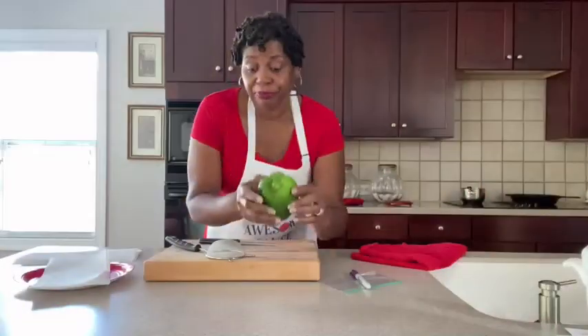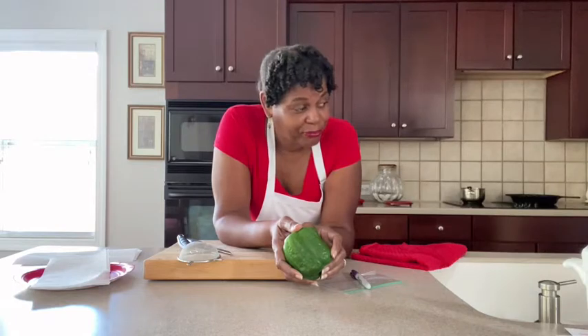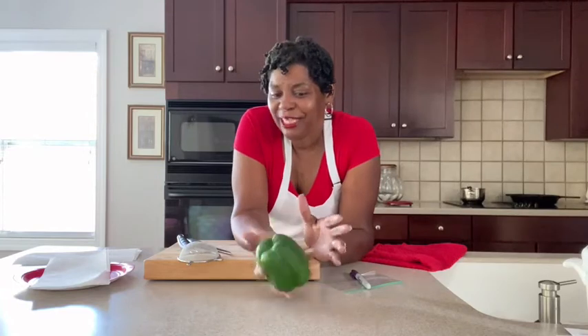This is a store-bought bell pepper. Remember, the ideal situation is if you got some in your yard, but unfortunately mine did not grow this year. I don't know why — they grew last year. I think it's because I probably planted them in the same pot, which I found out is a no-no. So we won't be doing that again. I'm going to show you guys how to harvest the seeds out of this particular one, but I'm also going to get a green one, a yellow one, and a red one. And it's okay to buy it from the store — we got to start somewhere.